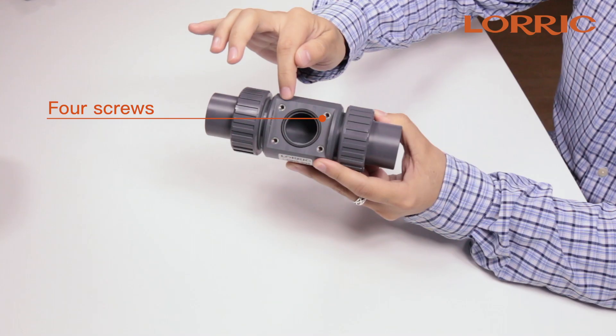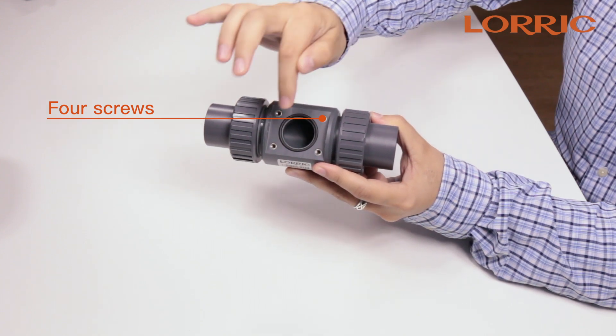The third part is the T-connector. As you can see, this is our PVC model. Here are the four screws where you will attach your paddle set. This also goes directly onto your pipe.